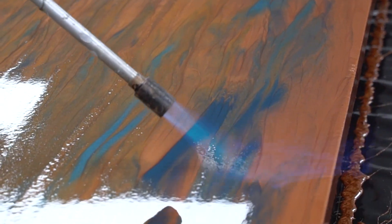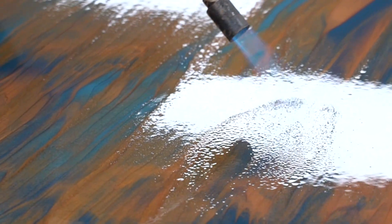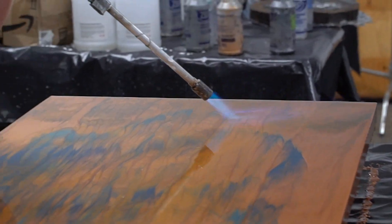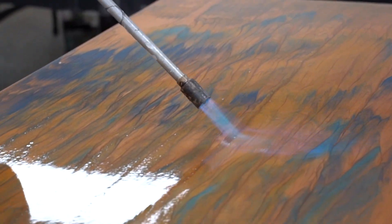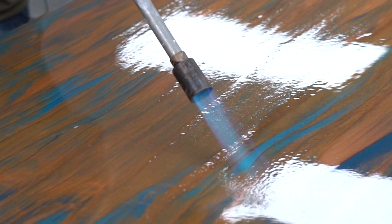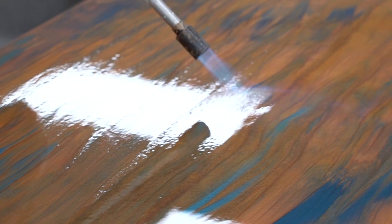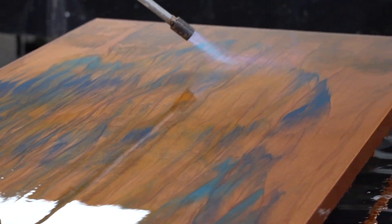Notice I have very direct contact with the flame to the countertop, but I'm moving at a speed where I don't see anything smoking. You will see people sometimes slow down and let their countertop actually smoke — at that point they are burning their countertop, so you don't want to create a burned effect.